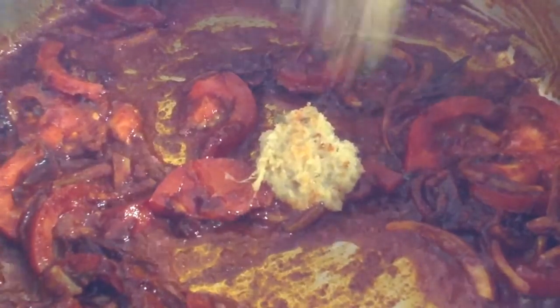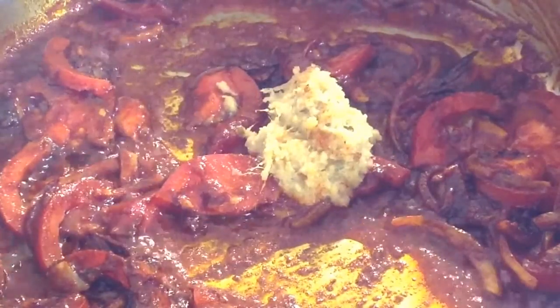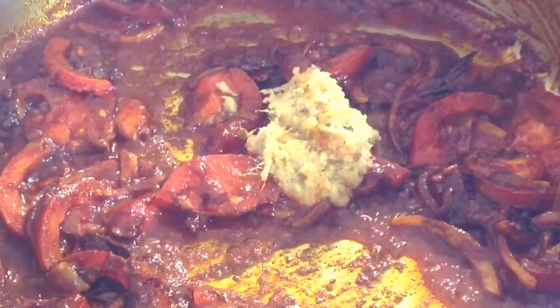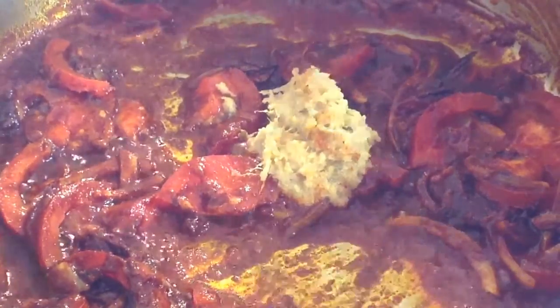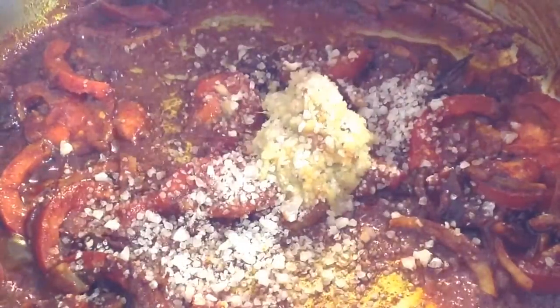Add 2 tablespoons of ginger and garlic paste. Add 1 teaspoon salt — salt is according to taste.